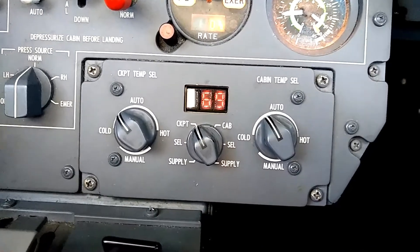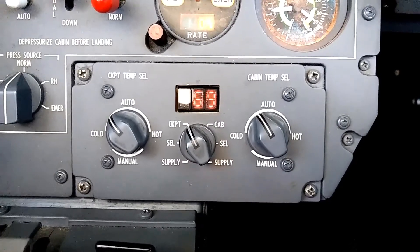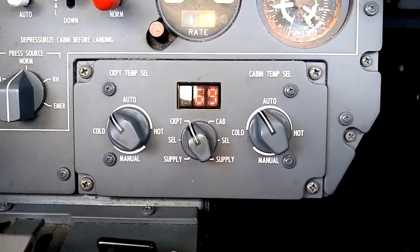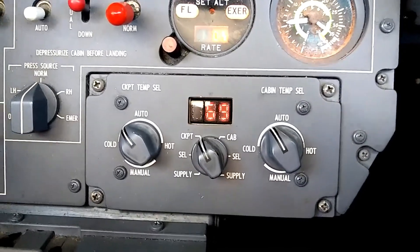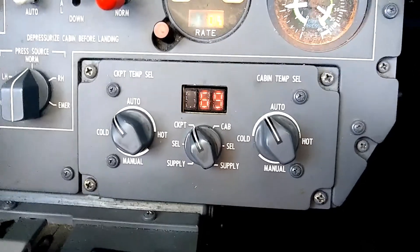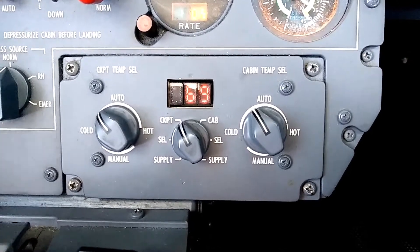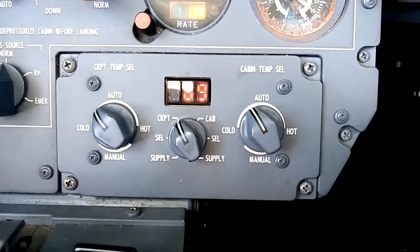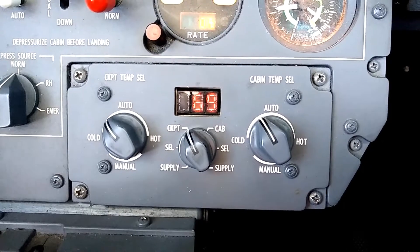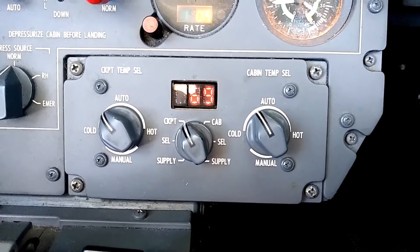One last point is that this system of regulating temperature in each zone is really all dependent on bleed air. So as long as you have bleed air available, this system is going to be working. That means obviously in flight we can adjust the temperature, and also on the ground with the APU — the auxiliary power unit — running, as long as we have the bleed air valve open on the APU supplying bleed air to the aircraft, this system will work great. So if we want to cool the cabin down in the summer or warm it up in the winter using the APU, we can do that through this temperature controller. It's a really nice upgrade compared to lighter aircraft without a system like this.